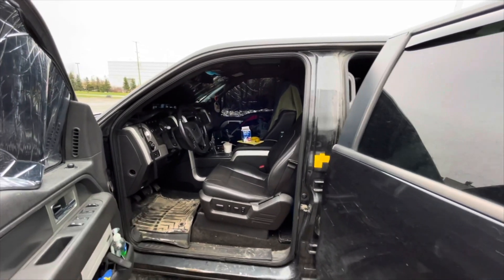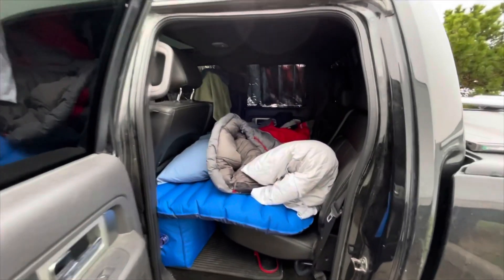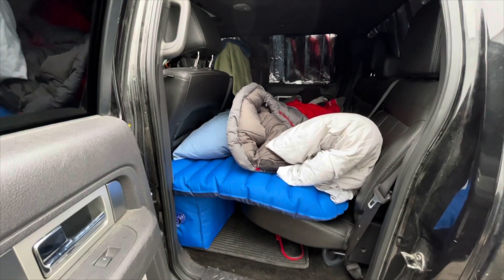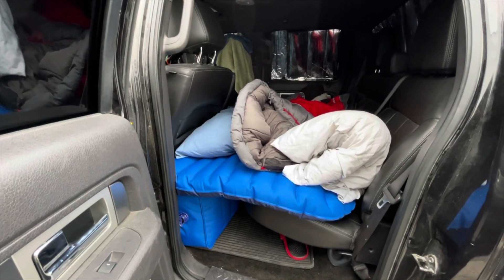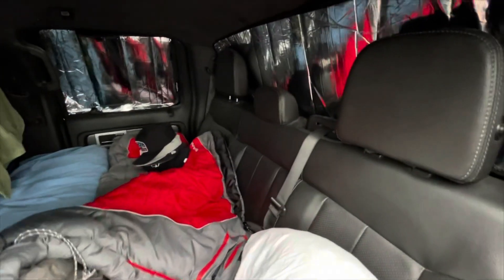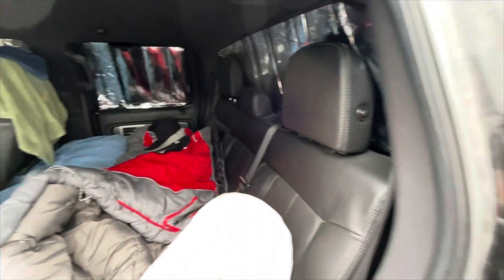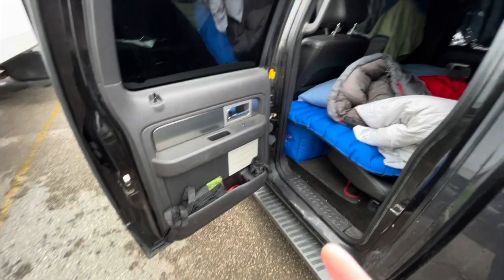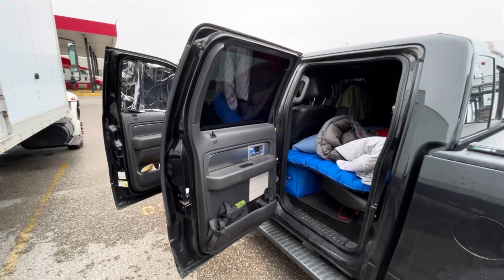Don't mind the mess, I've been living out of this thing for a few days. Here we have the back — that blue monstrosity there is the Pitman Outdoors inflatable bed. Believe me, it is way more comfortable than you would think. I've had some pretty wild sleeps on it, thankfully. The back window has a sunshade back there as well — they are reversible so you can use them for either winter or summer. Still learning how to use this gimbal.